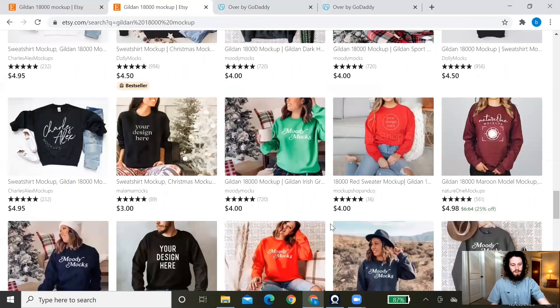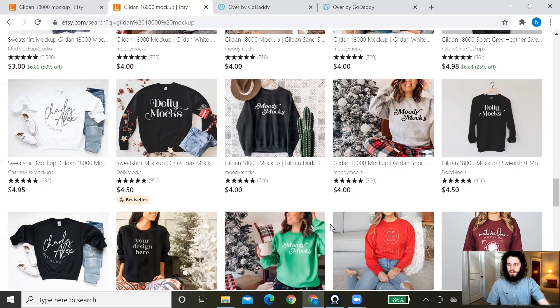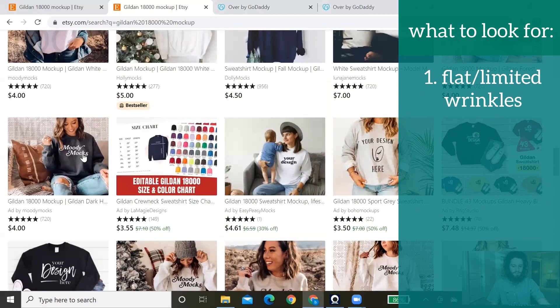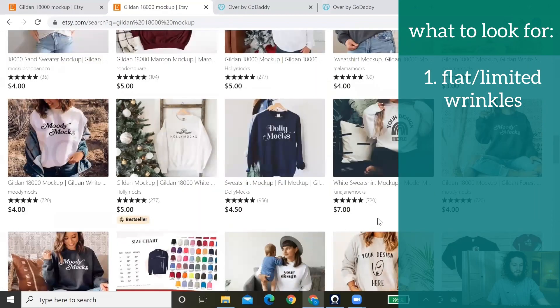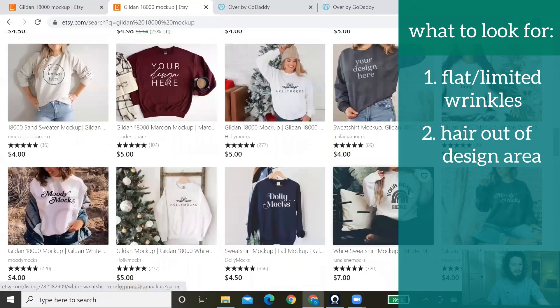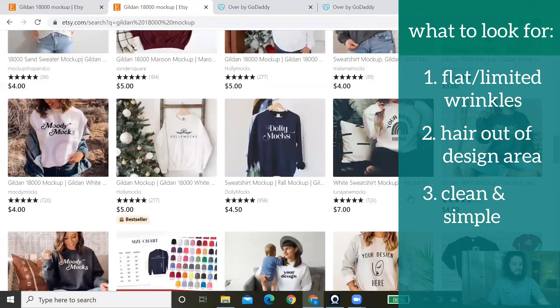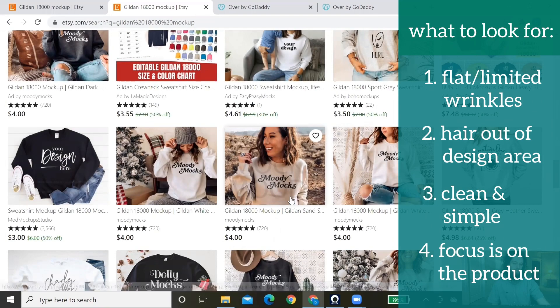These mockups work as a digital download, so once you purchase one you'll instantly have it, download it to your computer, then upload it into Over or whatever design tool you're using to add your design and upload it to your Etsy shop. Main things to look for when buying a mockup: make sure it's really flat — lots of wrinkles make it harder to place your design. Also watch out for long hair, as it gets in the way. And you don't want the mockup to be too busy; keep it subtle so the focus is on the shirt or sweatshirt itself.